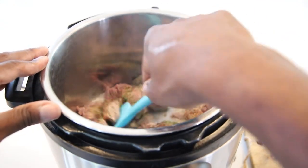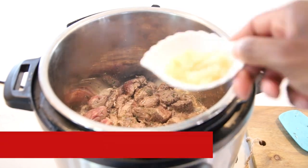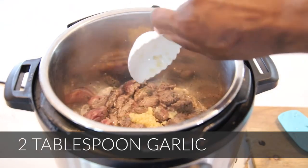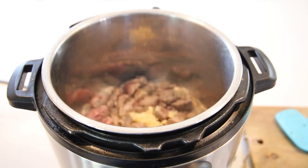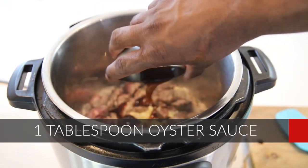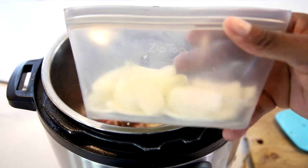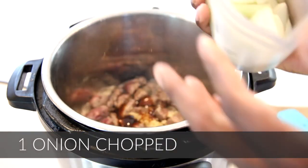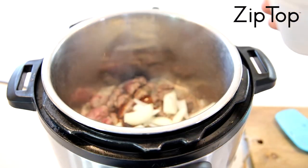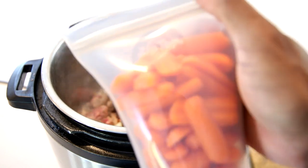Give it a mix — you want to coat everything and make sure that your meat is completely brown. Then go ahead and put in your garlic; I like to be generous, I'm going with two tablespoons. Your oyster sauce — I know if you don't like oysters it's okay, you can substitute it for something else, but it's going to bring a lot of flavor. Then add your one onion, chopped.